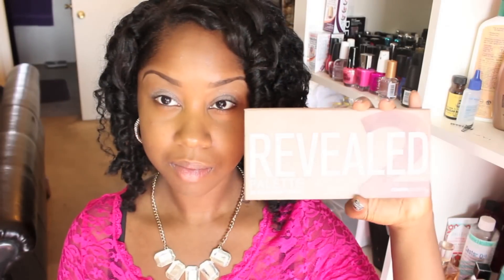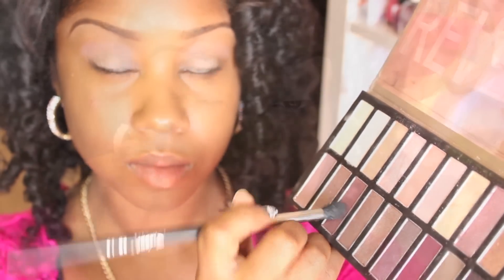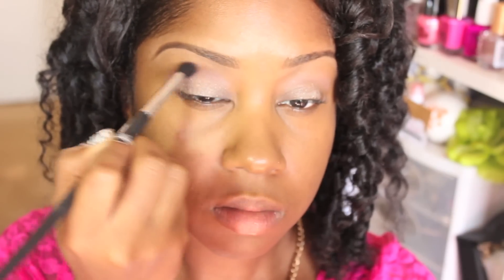I'm going to use my Coastal Scents Reveal 2 palette — I do have the link down below if you're interested in purchasing this. Now I'm taking this chocolatey red color in the palette and I'm going to apply that to my crease with a small blending brush.